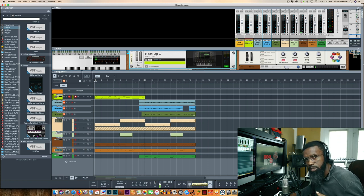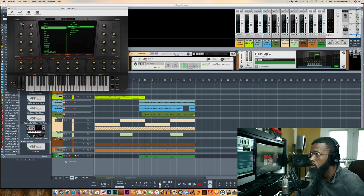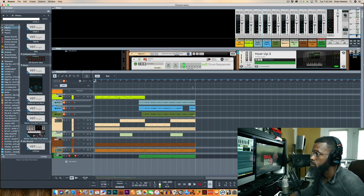Alright, so you guys heard the melody right there. What I want to do now is show you how I pretty much just took that same melody, made a slight variation from it, and switched up the instrument. I took a harp — I used this harp out of Heat Up 3 called Good Dreams — and I changed that up. Let's go right into where the variation happens.